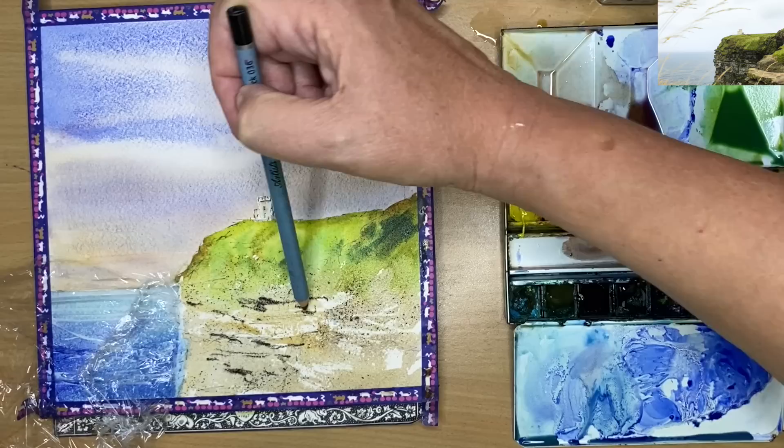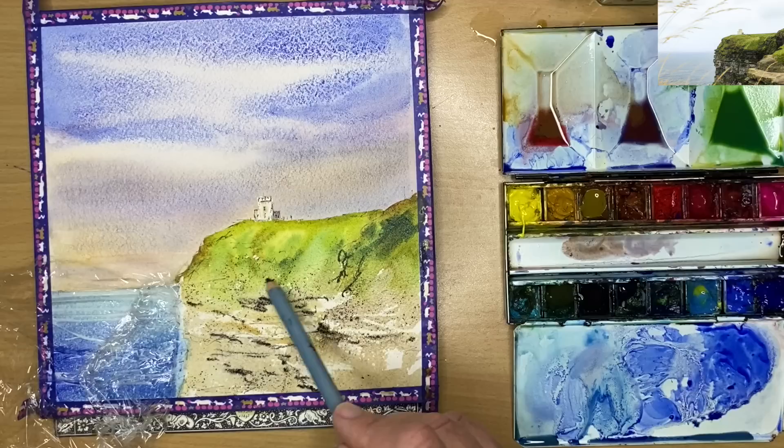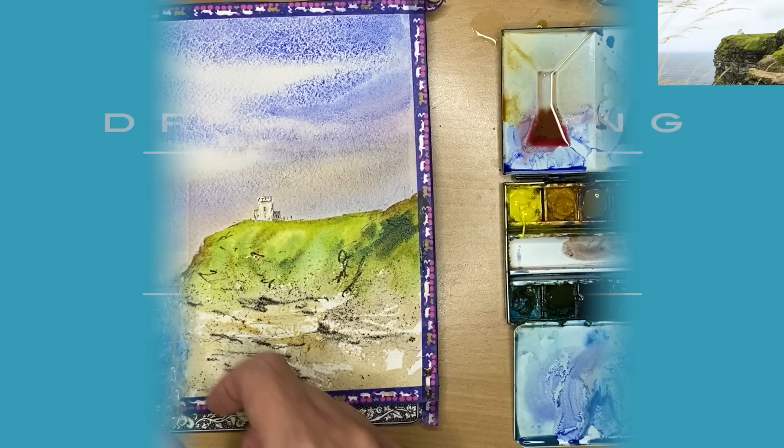I'm using this black watercolour pencil to create some dark marks into the wet paper — it's fun to do. You don't have to use the watercolour pencil; you could wait for it to dry and use your pen, or even use dark watercolour with a small brush. I'm applying some salt to the damp paint and allowing the painting to dry naturally to let the salt work.